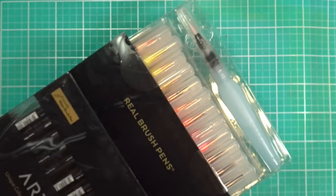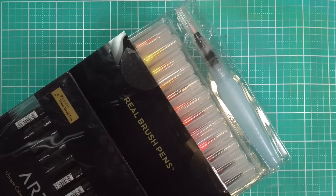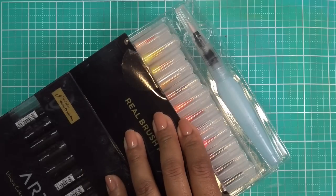I ordered the 96 real brush pen set that comes with the carrying case. I want to find it on here because I really want that case. It was literally only about $10 more to get the 96 pieces with the carrying case than to just buy the 96 pieces by themselves.